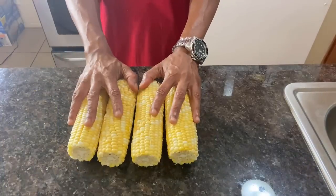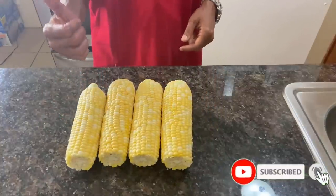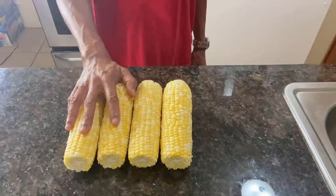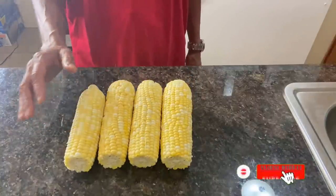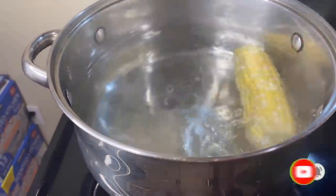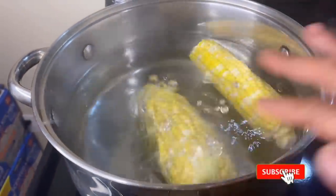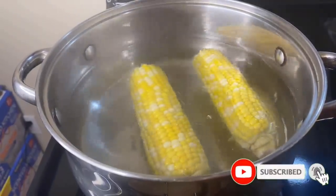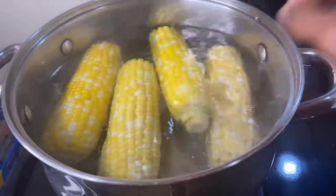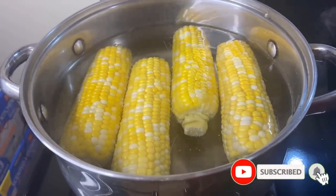Now that we've gotten the corn de-husked, we're going to go ahead and get it into the boiling water on the stove. Add the corn on the cob directly to the boiling water and allow it to boil for about 10 to 15 minutes.